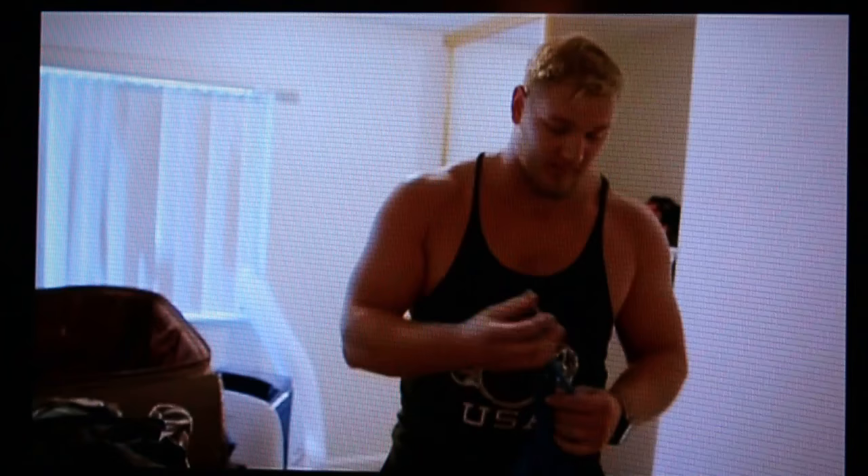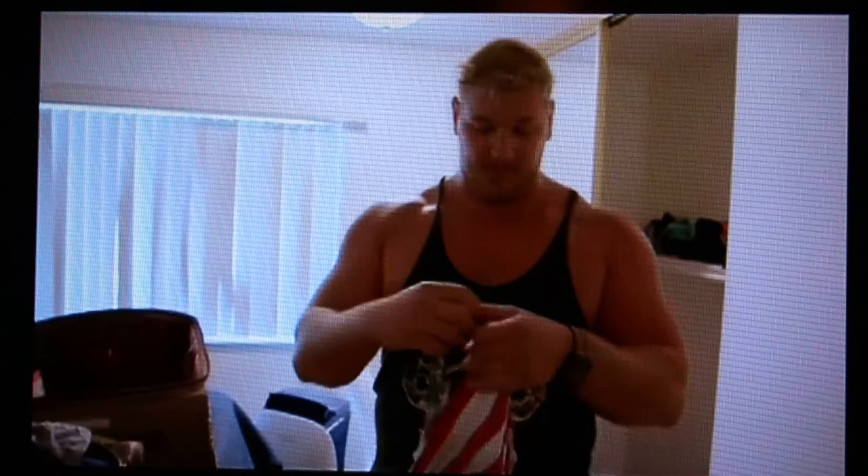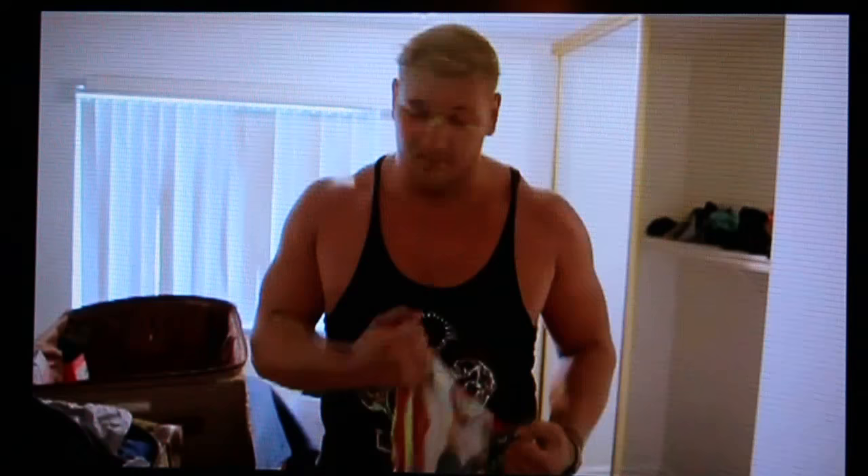You got to have the classic Gold's Gym tank — I gotta make a trip to Gold's Gym. And then here's one of my favorite tanks; this is for those fat arm American Friday days. You just throw the tank on and rip it out for America.